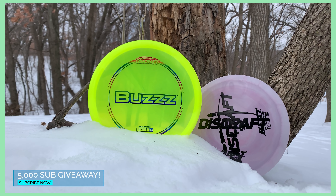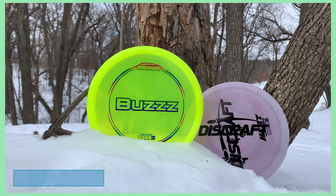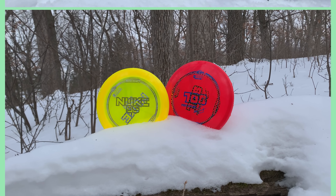I just want to take a few moments to thank each and every one of you. We have finally surpassed 5,000 subscribers, so again, thank you. And I think it's time that we do a giveaway.